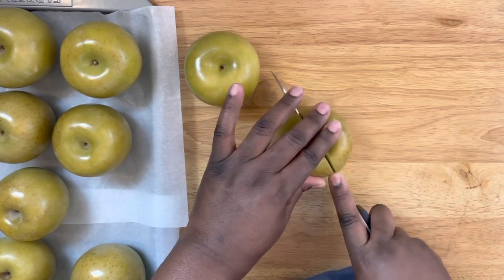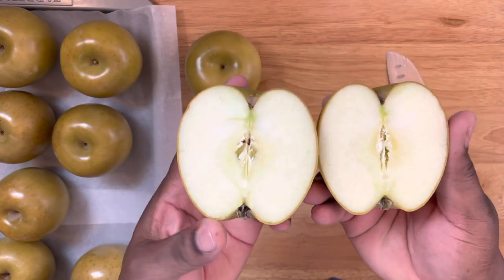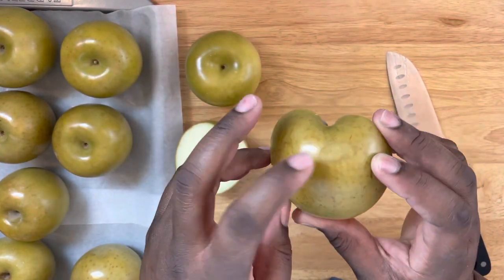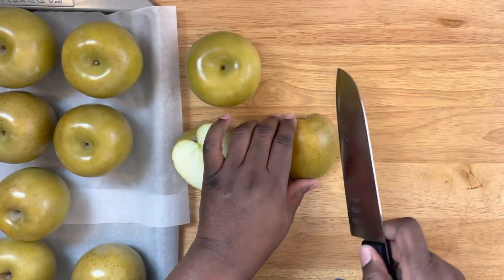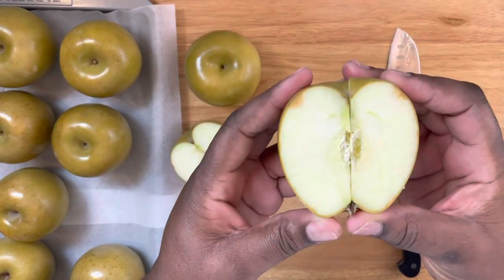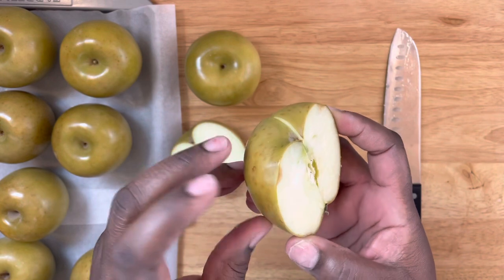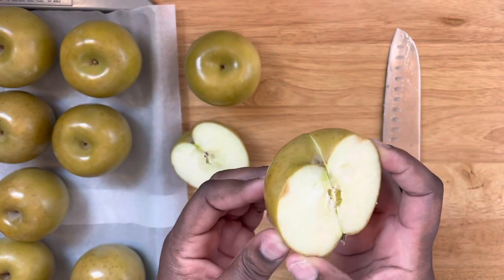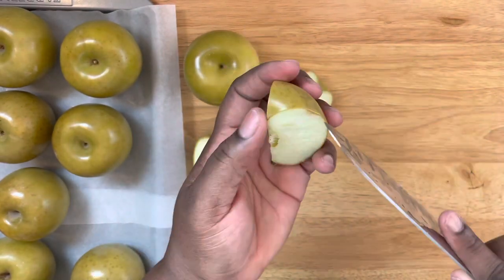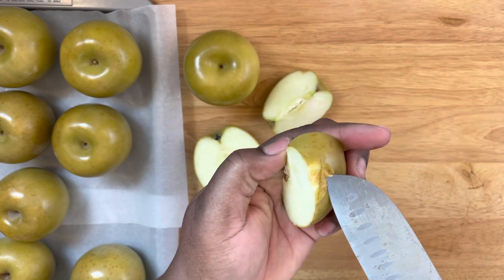I'm going to cut into this apple to show you — after the cleaning process, the apples are still fresh as long as you follow that six to ten second rule. But if you're dipping apples that have soft spots, the apple is bad. I'm cutting into this one to show you what it looks like when you find apples with soft spots. Do not dip apples that look like this in candy mixture — this is not good.